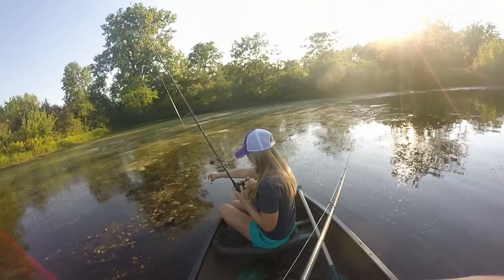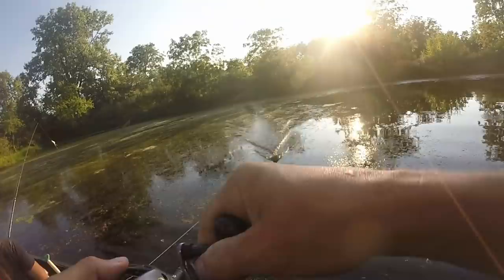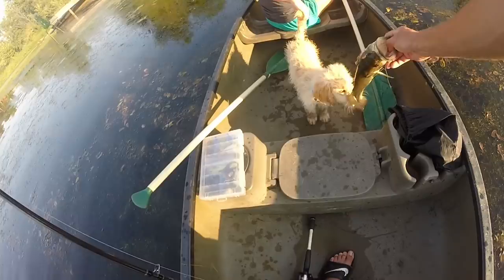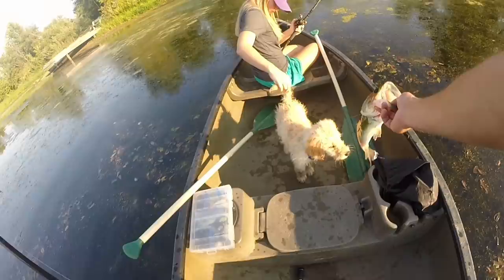There's one right next to shore. Man, this is a skinny dude right here — super skinny, unhealthy bass. That one's too skinny, right? See ya. Let's get another one.